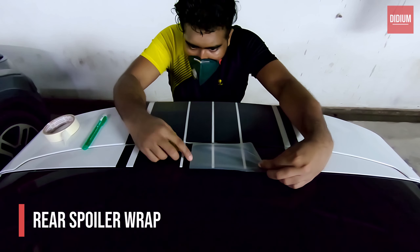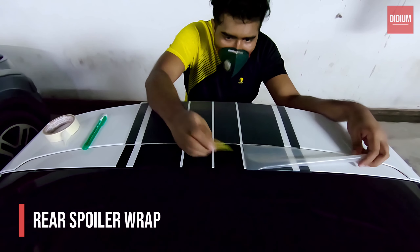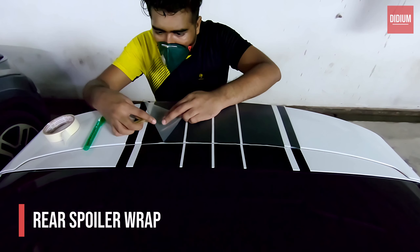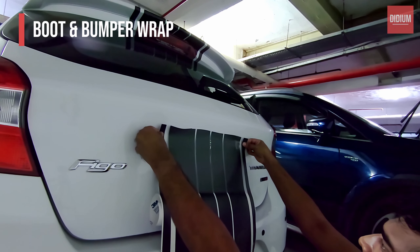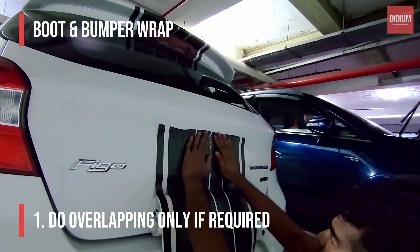Now let's jump to the boot and the rear bumper wrap, where we can learn to make overlapping cuts. Overlapping cuts in a car are typically made to apply the vinyl over areas where there is a body line, like your boot, bonnet, and side doors.